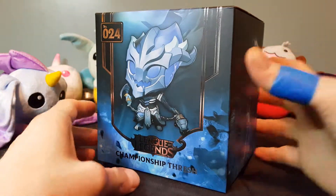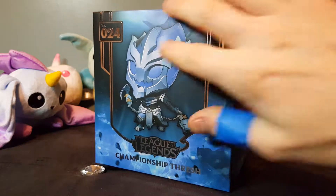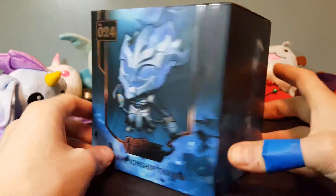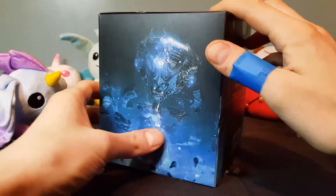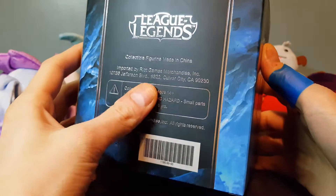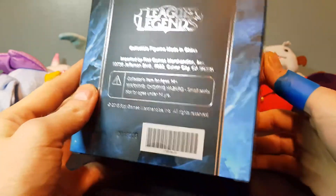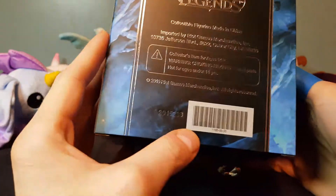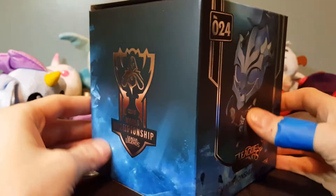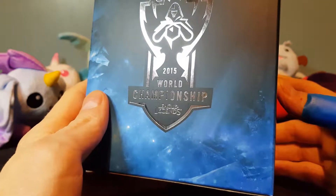This is the first one where I think they changed the box as well, because all the other ones are just plain boxes — black around the edge, gold, and then the picture of the champion. This one they mixed it up a bit: they put the worlds kind of breaking around it, you've got the Summoner's Cup on the side. At the back it says 'collectible figure, made in China, imported by Riot Games Merchandise,' which is a bit different than normal, with a different style of barcode and a weird stamped number on the side.